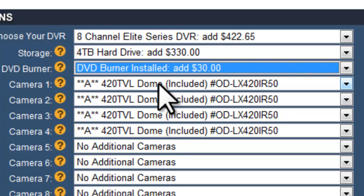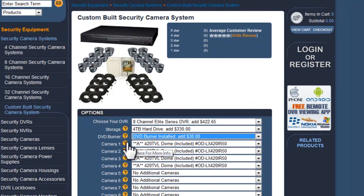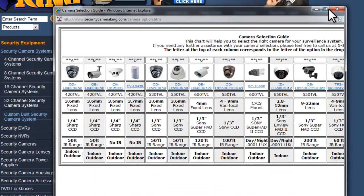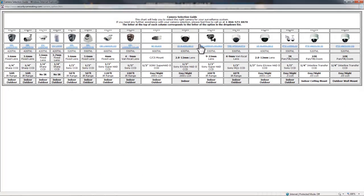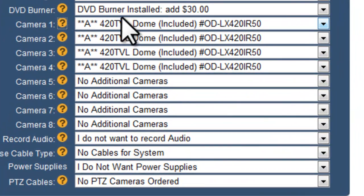Then you have your camera options. The first four cameras are defaulted to the least expensive cameras we sell, because in order to get the discount that comes with this custom package, you're required to purchase at least a DVR and four cameras. If you click the question mark, you'll see a selection of all the cameras we offer along with descriptions and specifications.